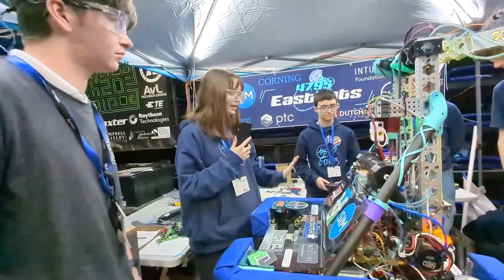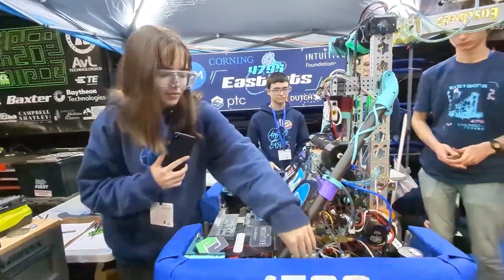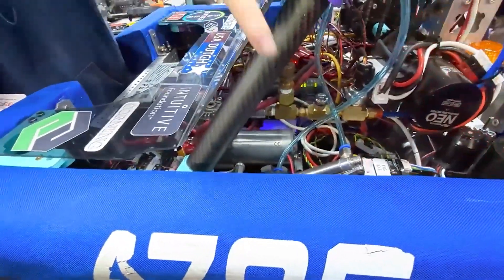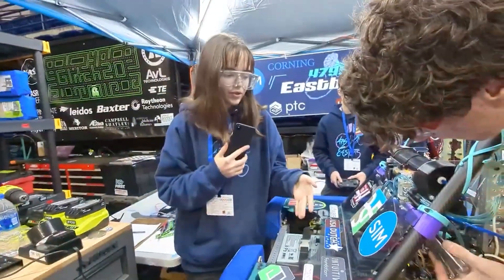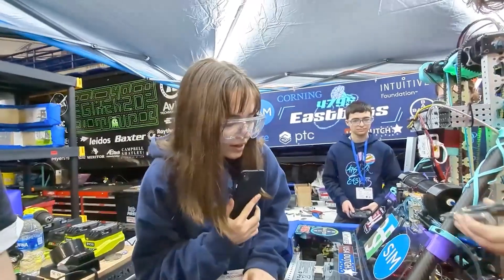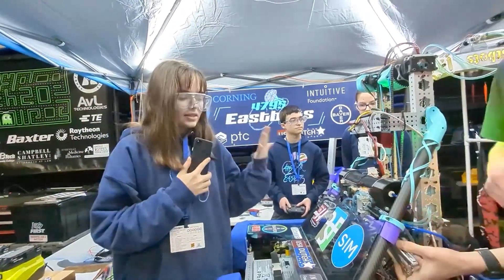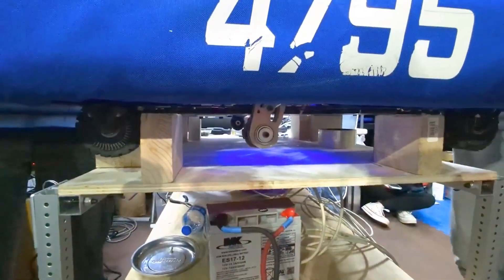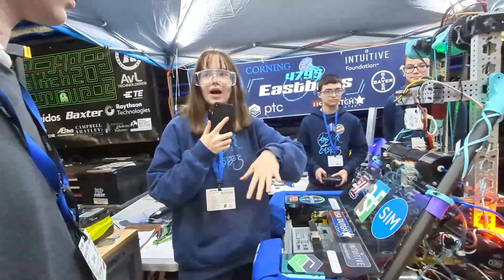The landing gear is basically these two omniwheels that we have in the middle of our chassis. They're connected to a pneumatic cylinder, and this pneumatic cylinder drops the wheels down so that they're on the same level as our traction wheels — you can see them right here. This is basically to help us balance on the charging station with two other robots so that we can overhang on the station and not drop down.